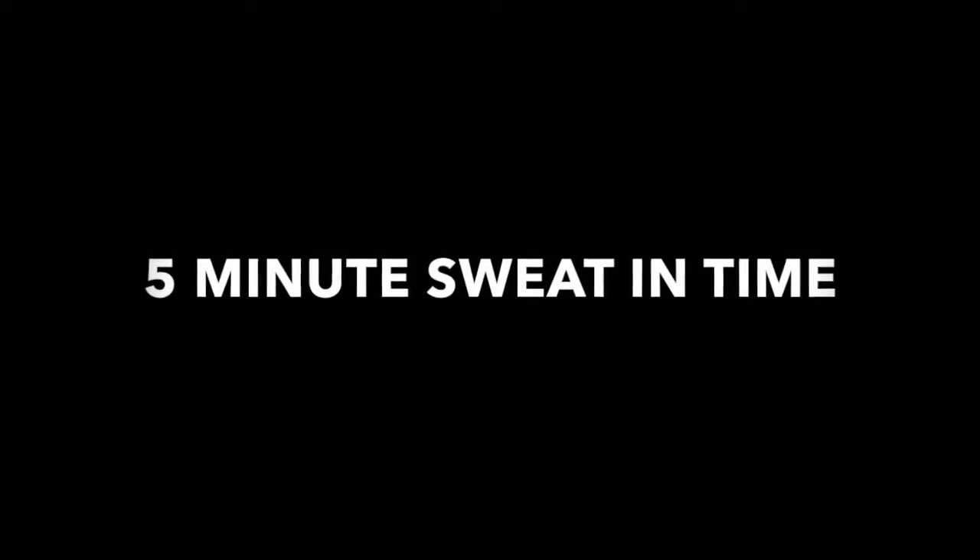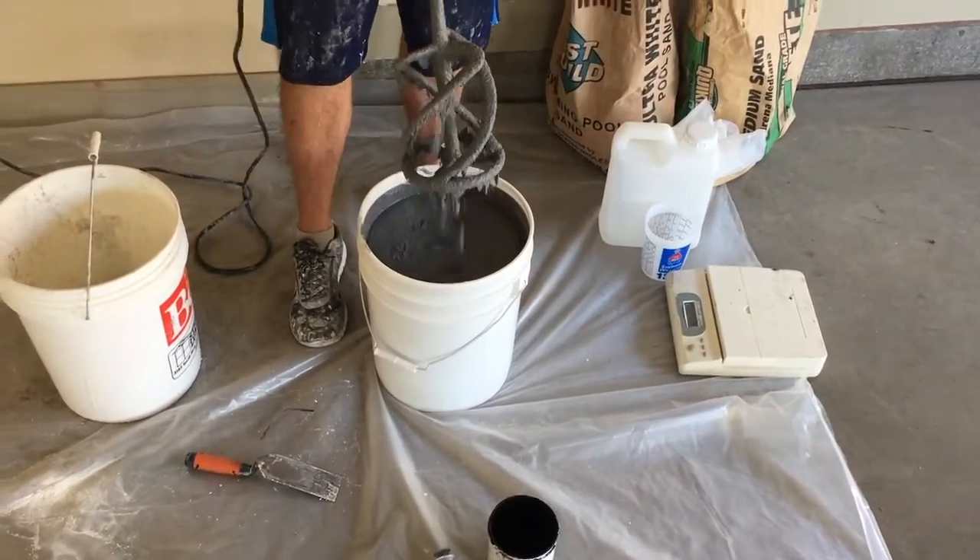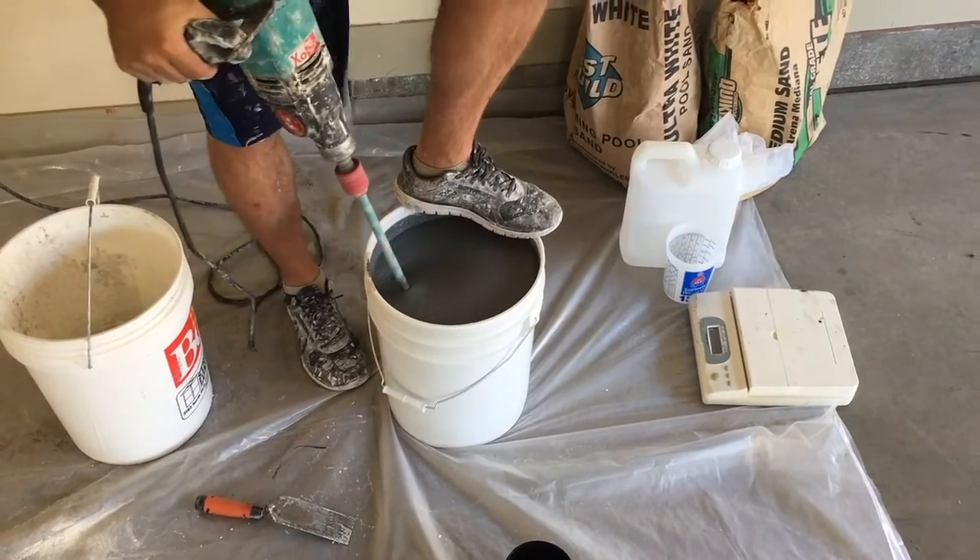Give your mix about a 5 minute sweat-in time — this will just make the material more fluid and easier to work with. Then just whip it up one more time before you pour it.